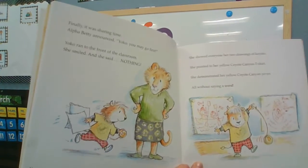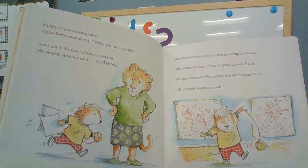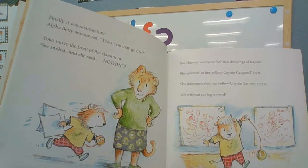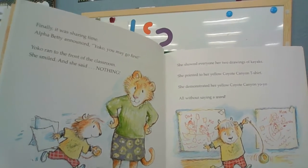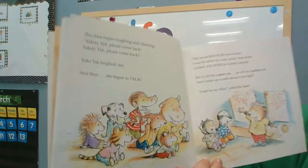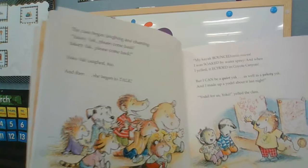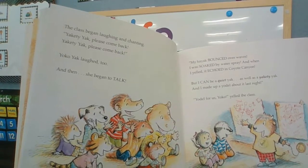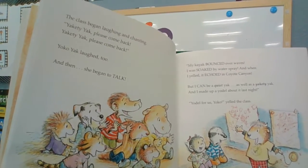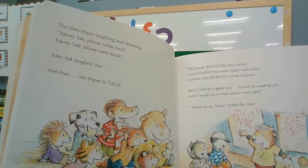Finally, it was sharing time. Alpha Betty announced, Yancey, you may go first. Yancey ran to the front of the classroom. She smiled and said nothing. She showed everyone her two drawings of kayaks. She pointed to the yellow Coyote Canyon t-shirt. She demonstrated her new Coyote Canyon yo-yo — all without saying one word. The class began laughing and chanting, yakety-yak, please come back! Yancey Yak laughed too, and then she began to talk.